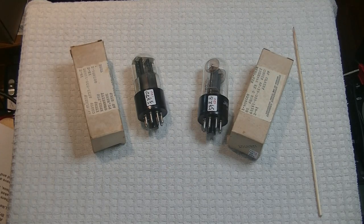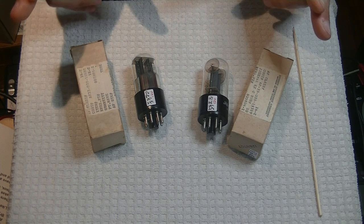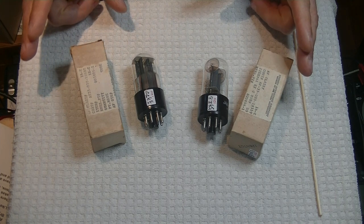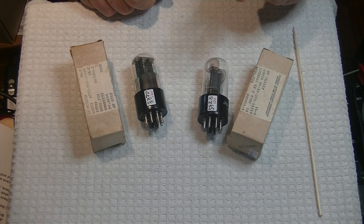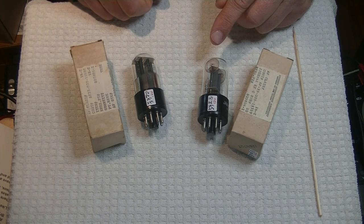Hey everyone, it's Jim from Valves and More, an online vintage tube store. And today in Tube Lab number 85, we're going to take a look at some of my favorite tubes of all time: the Sylvania Bad Boy and the Tung-Sol Mouse Ear. We'll go into details in just a minute.